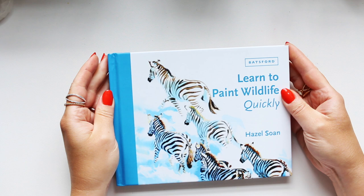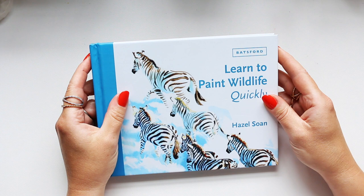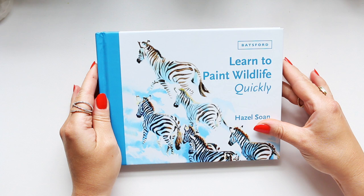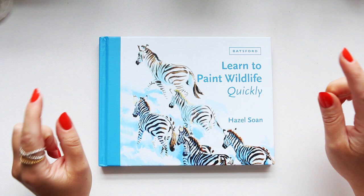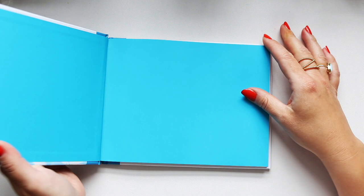Hey everyone, welcome to a new book review. This is the latest book by Hazel Sohn and it's called Learn to Paint Wildlife Quickly. It focuses on different animals and the medium is watercolor. Hazel is known for her watercolor paintings and does a number of different courses. I'm so excited to share this book — it's been sent to me by the publisher Batsford in February, freshly published this year 2023.